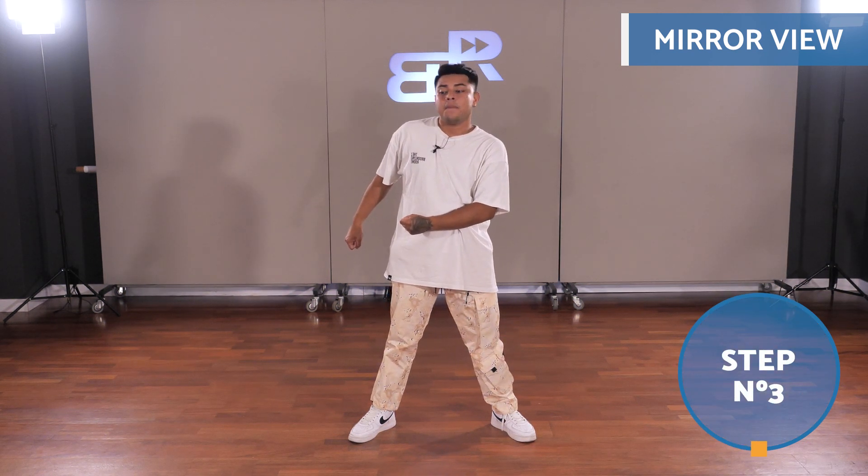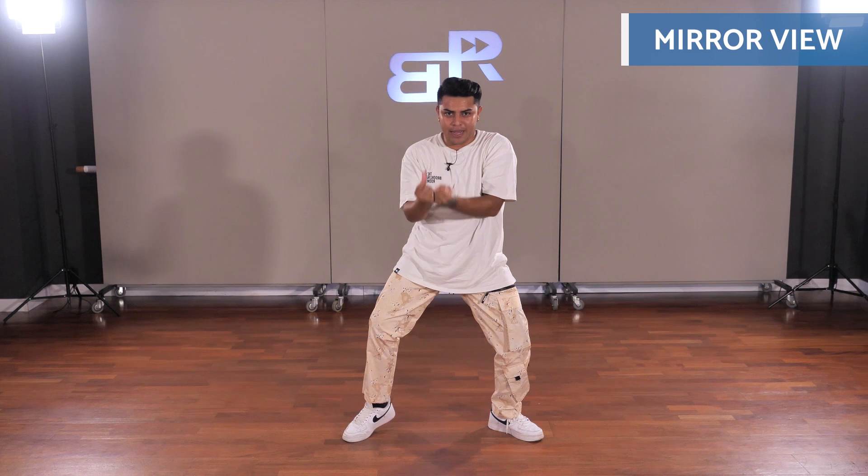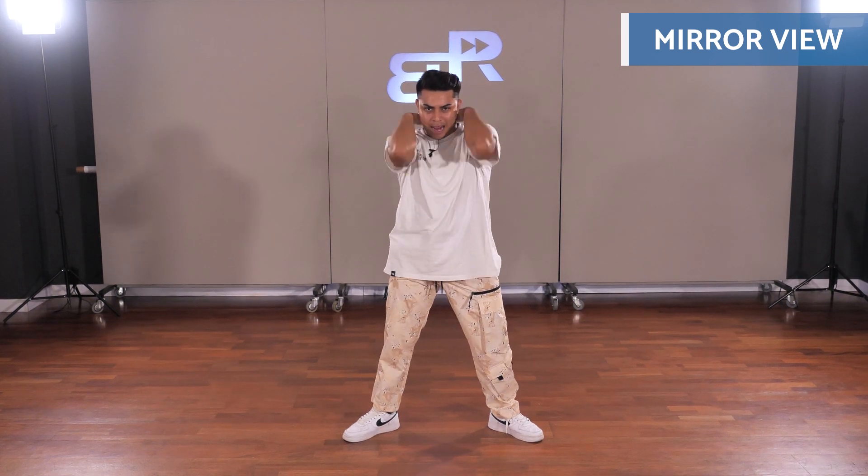The two arms are going to come together in front and they're going to hit at each hip — here and here. From here, we're going to go up with the hands, then down and down again further.